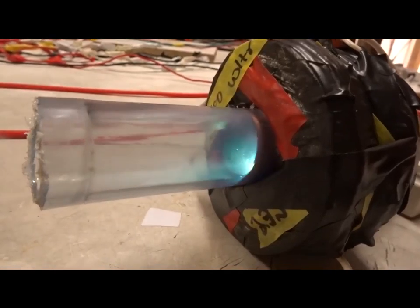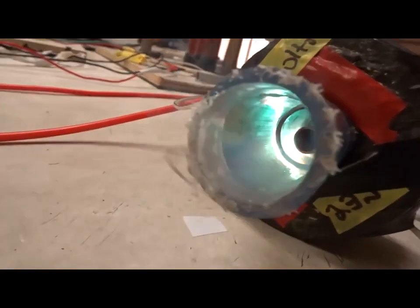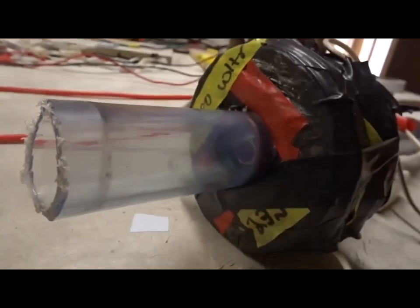Turn off the magnetism — we just see an arc. Turn on the magnetism.